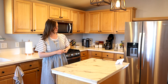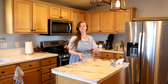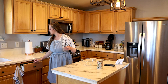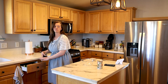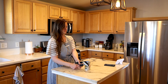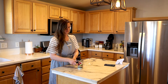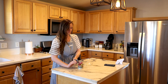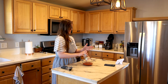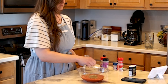My husband really likes thin crust pizza, but when I make homemade pizza crust it always puffs up and is never thin. He has a recipe he wants me to try. I had the dough in the fridge ready to go from the night before — it needed to sit for 24 hours. Now I'm making the pizza sauce and putting the toppings on. If you're interested in the thin Chicago style pizza crust recipe, I put the link down below.